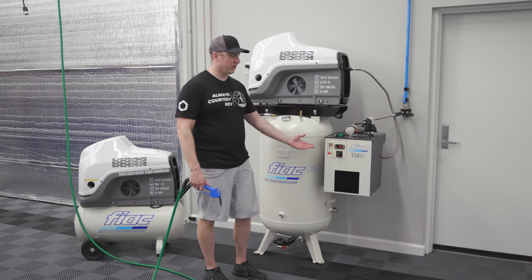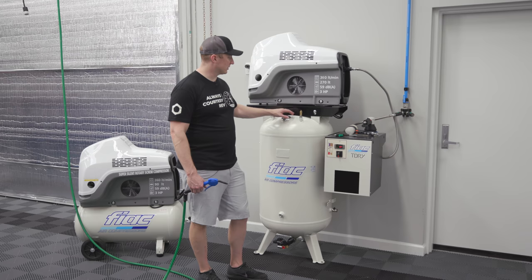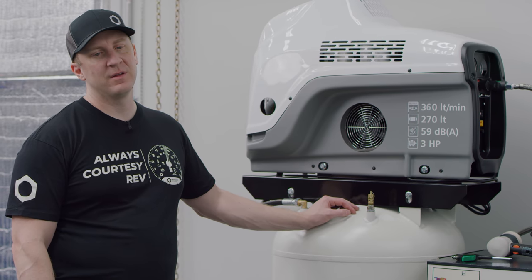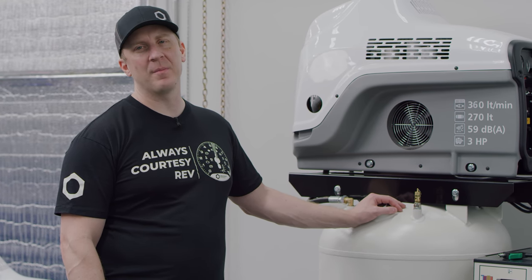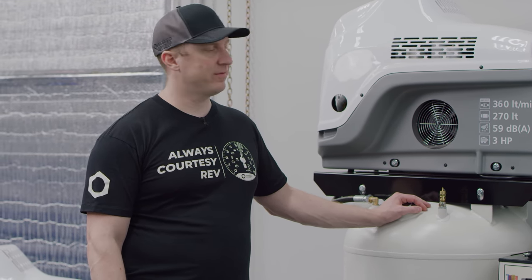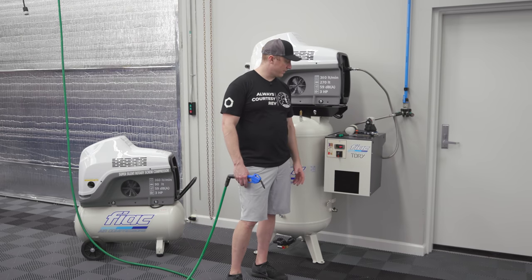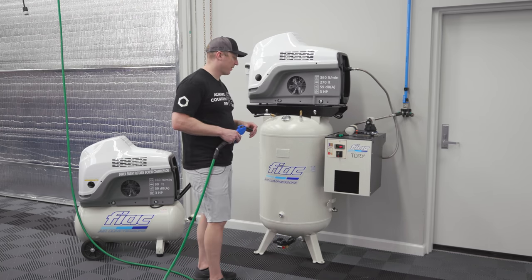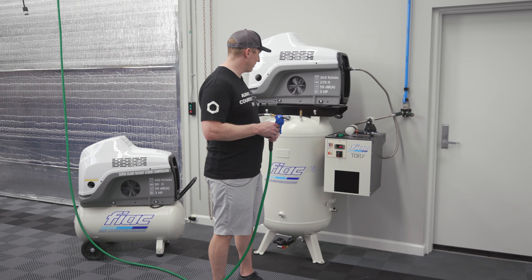Purging cleans out all the lines of water and moisture. This dryer sounds basically like a tiny little dorm refrigerator. The combination of these two devices is super quiet. It'll probably take two to five minutes for enough of a pressure drop in the lines and the tank for the compressor to kick on. To replace the filters it's probably once every couple of years in an application like my garage.